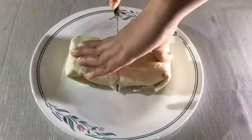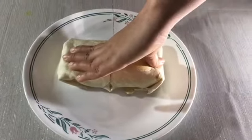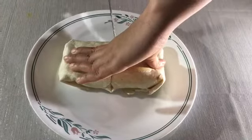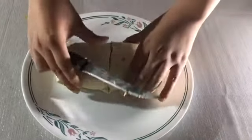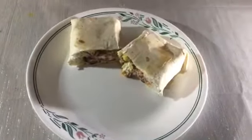Finally, cut the burrito and serve. Enjoy!